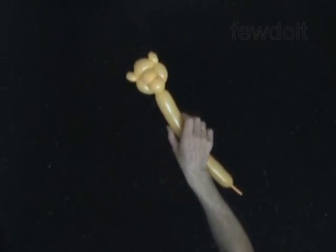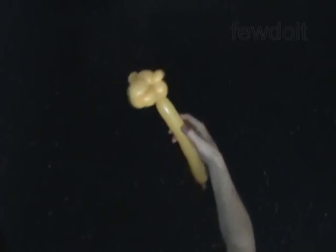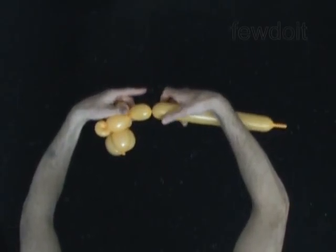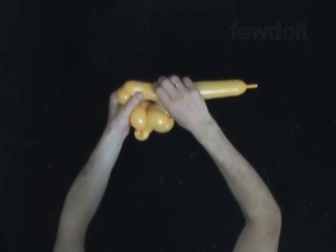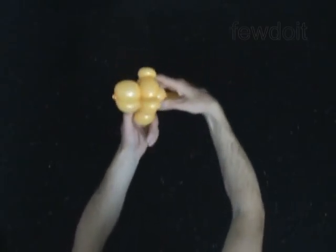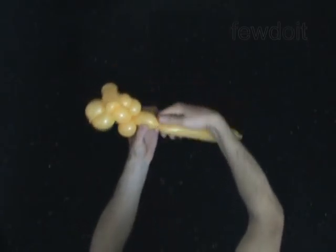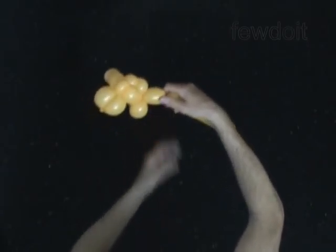The next two bubbles you twist to make the front legs. Twist the 11th 2-inch bubble. Twist the 12th 2-inch bubble. Lock both ends of the chain of the last two bubbles in one lock twist. Twist the 13th 2-inch bubble — it is the body.